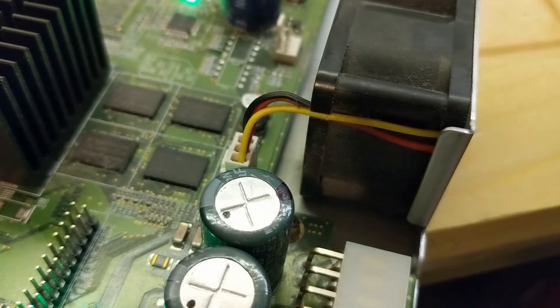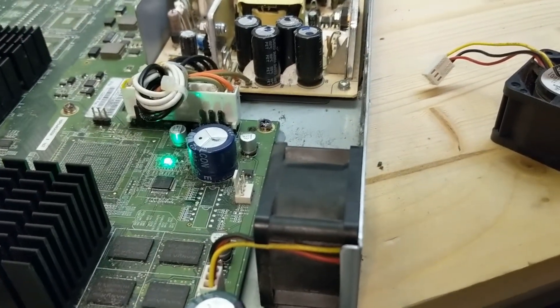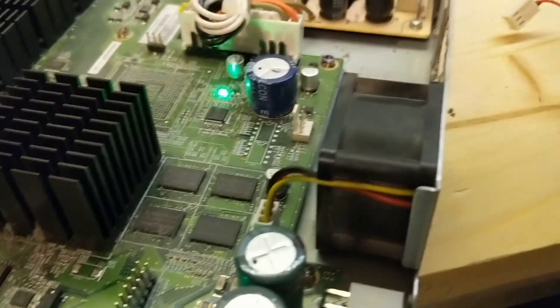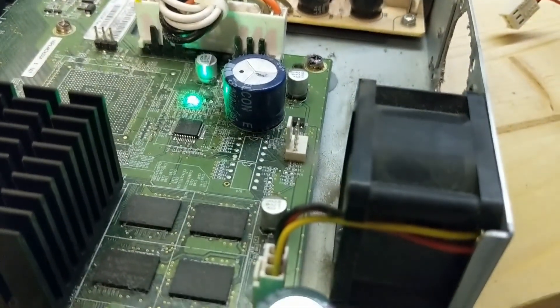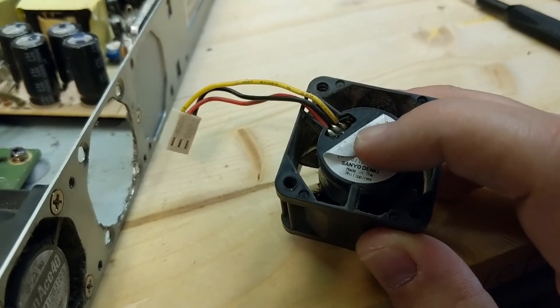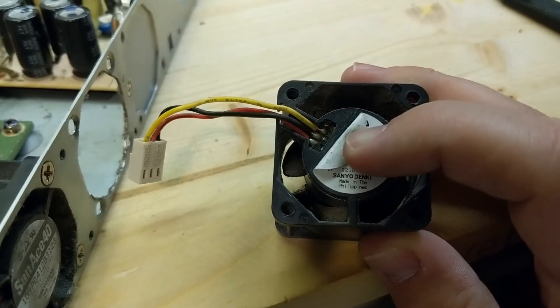That should slow it and quiet it down considerably — or at least that's the thought process. We're gonna see if it goes. So that's the plan. We've got the soldering iron heating up, and I'm not gonna pain you with me undoing all that — we'll just show you what the finished result looks like.